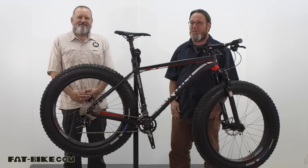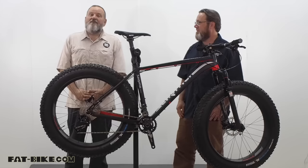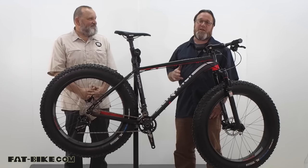Welcome to another fun-filled episode of Fat Bike Television. I'm Sven, and I'm Yurok Lovitz. Today we're taking a look at the Sarma Vortex.